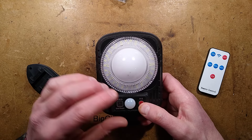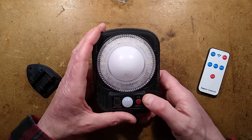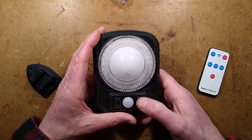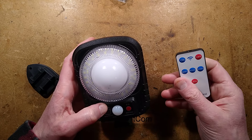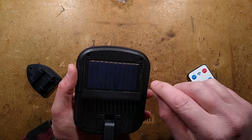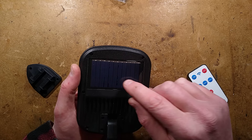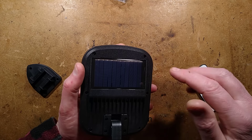It lights up and then detected the ambient light level, so it dimmed itself down. It's got three modes, an infrared sensor, and a passive infrared detector. The solar panel on the back has 11 sections, which works out to about 5.5 volts — roughly half a volt per section of solar cell.